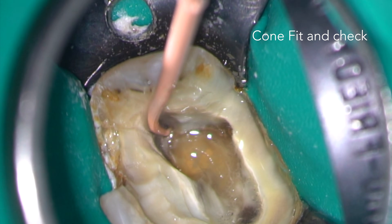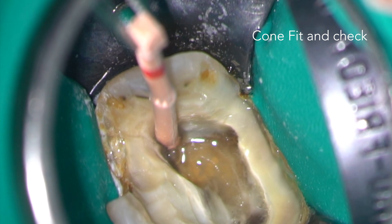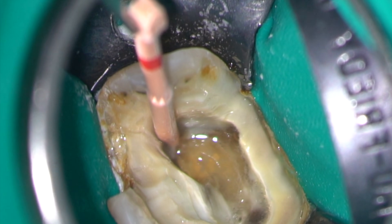I like to do my cone fitting with irrigant in the root canals. These GP cones can also be used to agitate the irrigant in GP pumping.